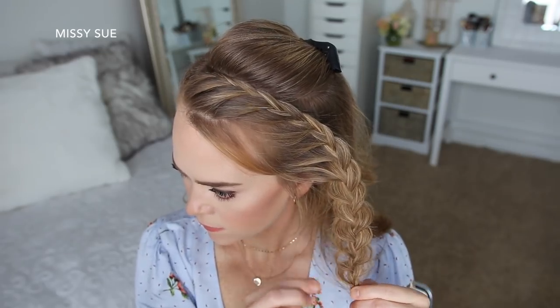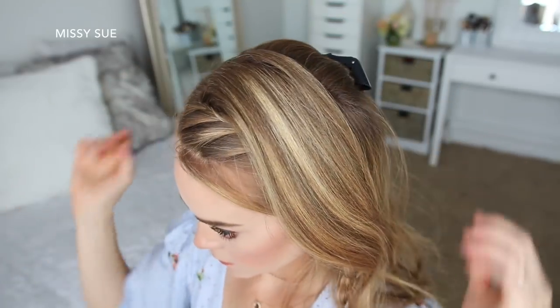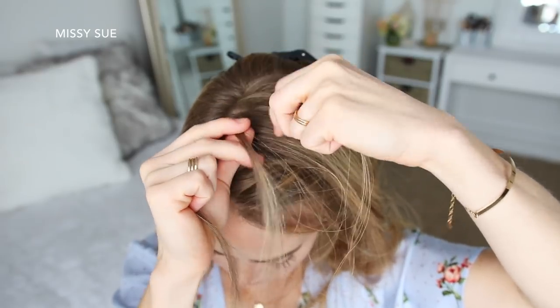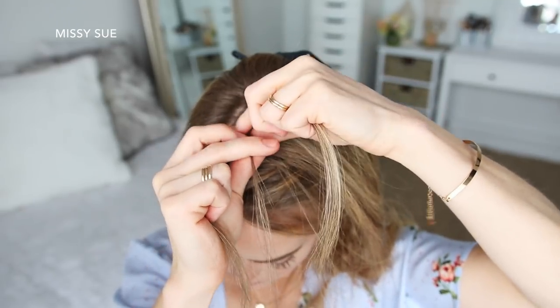Now I'm going to let down the hair that I previously clipped away and divide out a new section of hair for the second braid. This braid is going to be a Dutch braid, so I'm picking up a section near the part and dividing it into three smaller pieces. I'm going to start by crossing the right strand under the middle and then cross the left strand under the middle.